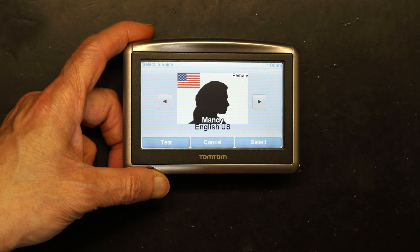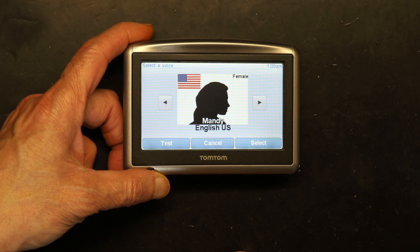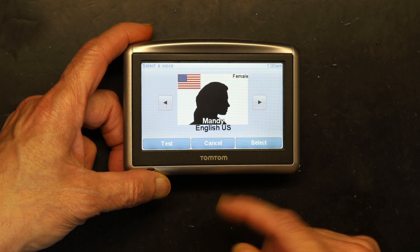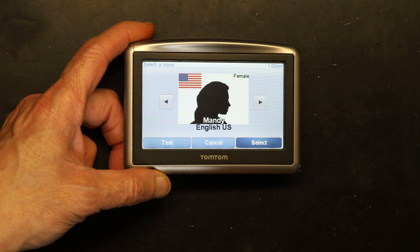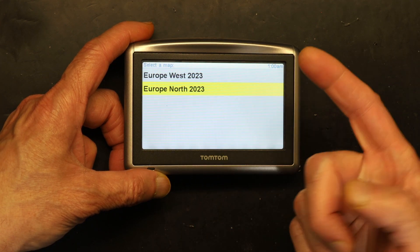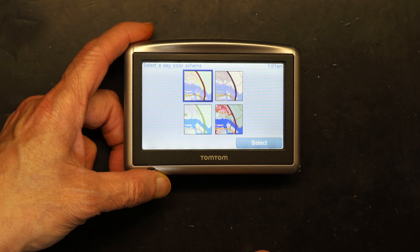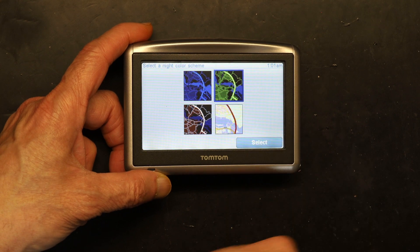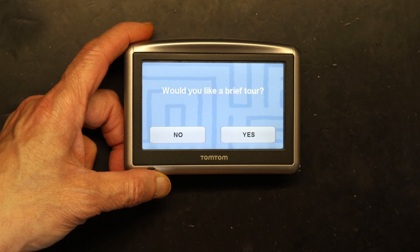Next, choose the sound. After one quarter mile it says 'You have reached your destination' — that's the voice. You can switch to different voices. This is a good one, so I'll choose this one, which is the default. Then day color and night color options appear.